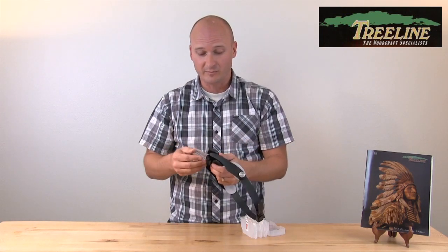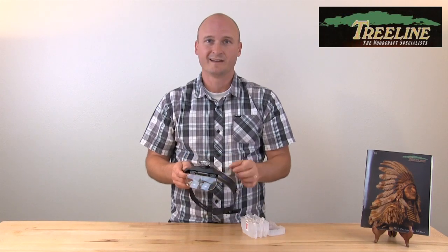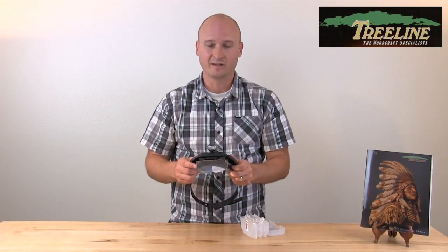Very simple design but very effective in the way that it works to help you magnify your project and see those details that might be hard to see otherwise. These magnifying visors can be used for a lot of different applications — from wood burning and sewing and wood carving and so many other things. We've heard a lot of different uses people have used them for and they work great.